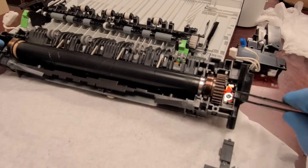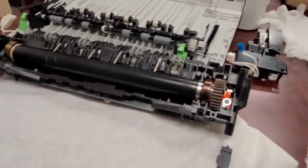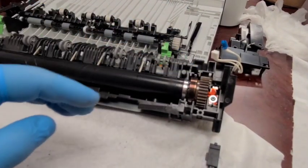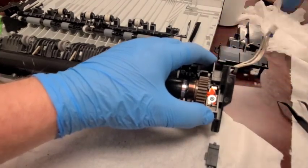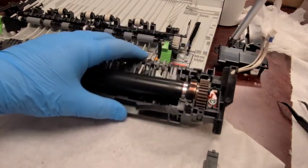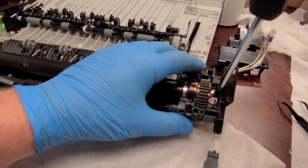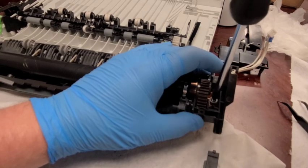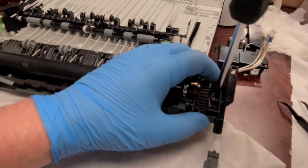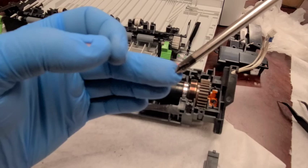We need to remove both screws on the right and left sides to carefully extract the entire fuser roller. I'm using a magnetic-tip screwdriver here, which might be useful. Make sure the assembly is firmly planted so nothing is wiggling — you don't want screws flying around or to slip and damage the heating lamp.